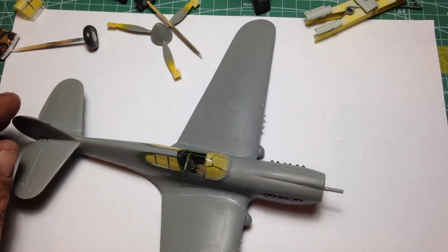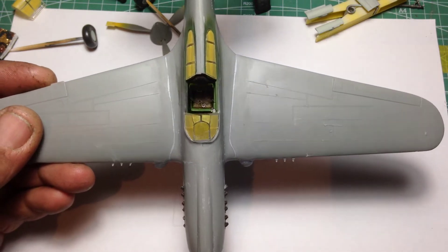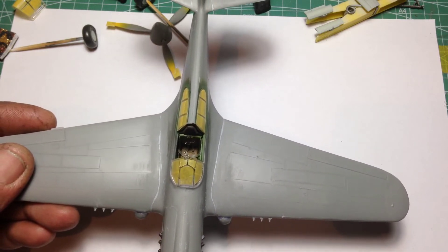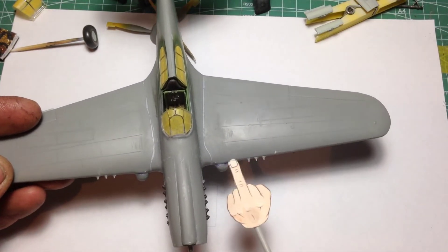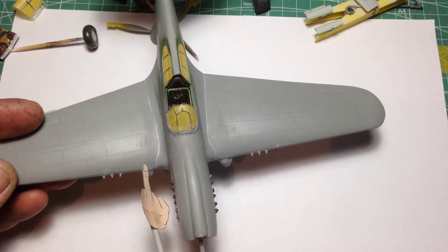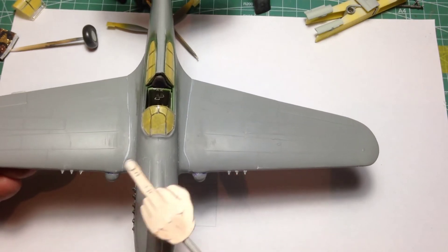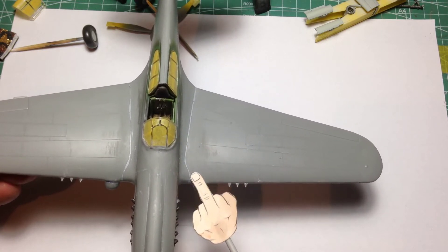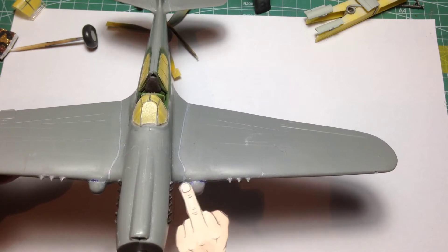So we've got everything — the basic airframe assembled, the canopy is on, the interior is in, and as you can see by the filler we have got a few issues, but nothing that you can't tackle with a bit of patience. From that photograph on the instruction book, you can see where we have got some issues here and here, which then lead to issues here and here. Basically, when the wings go onto the fuselage, it leaves a really big step here. So you've sort of got to spread these wings to come up the best you can, which will leave a bit of a gap through here.